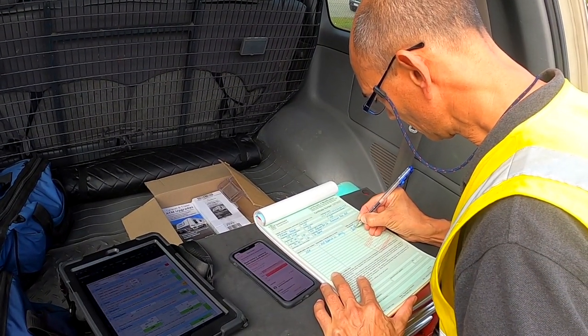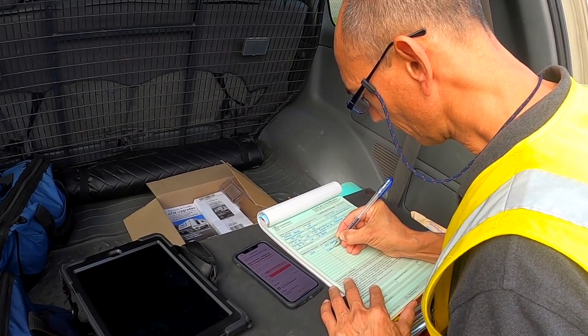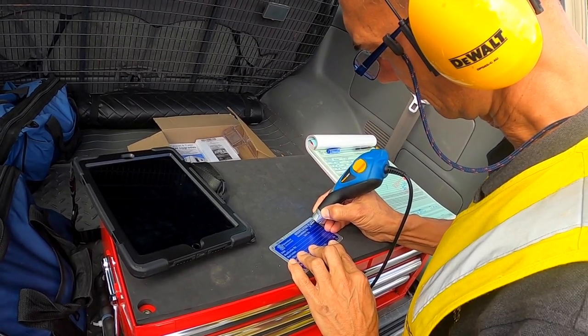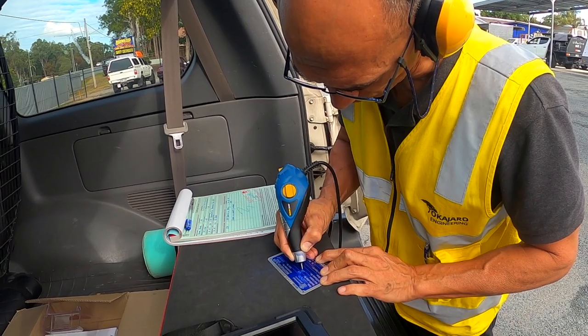Dion is mobile, so he can come to your location. He also has a great setup in the back of his car. We were really lucky and were able to have our caravan's ATM upgraded on the spot. Dion provided us with lots of helpful information so that we stayed compliant, and he also provided us with all the paperwork we needed to take to TMR.